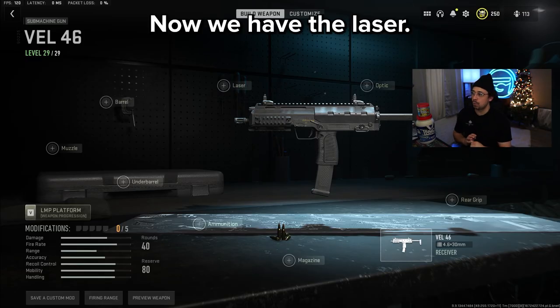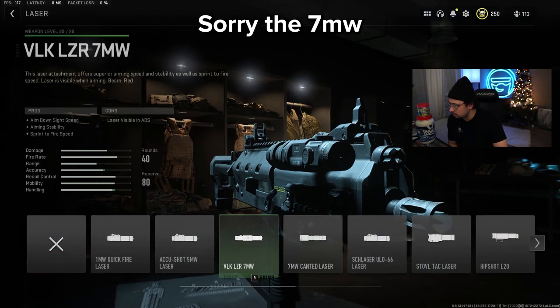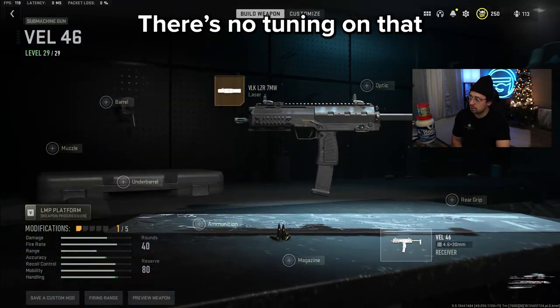Let's get into the attachments. We have the laser — the VLK Laser 7MW. There's no tuning on that.